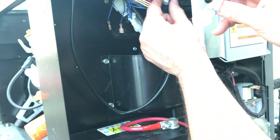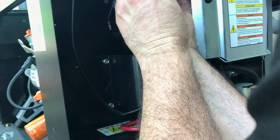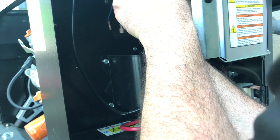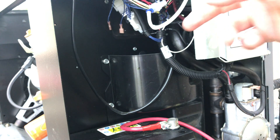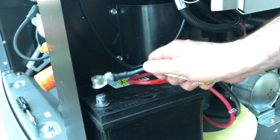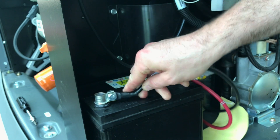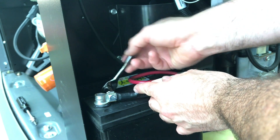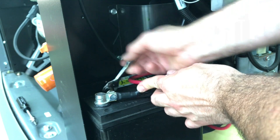We can plug the generator back in — you will get a little spark as you plug this back in. Okay, we're back on. Now that that's plugged back in, we reconnect the battery. Battery is connected.